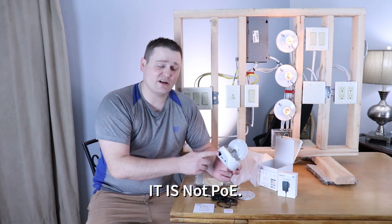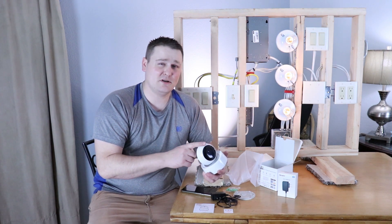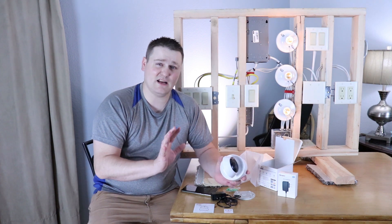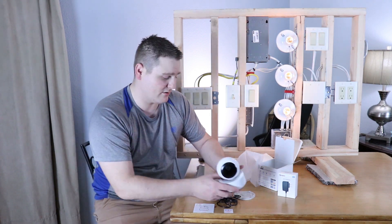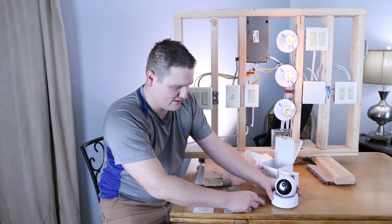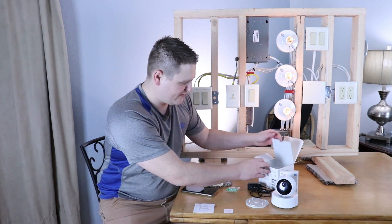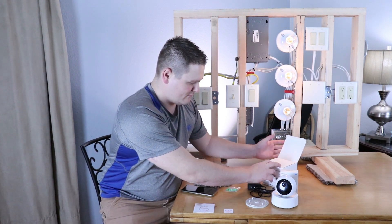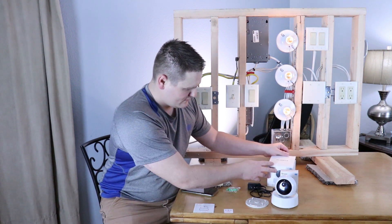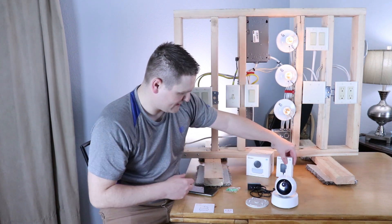I think if Sonoff could add PoE functionality and the pan tilt zoom follow-target functionality at a $40 price point, this camera would be just phenomenal. It would sell pretty darn well. So this is everything that comes in the box, guys.